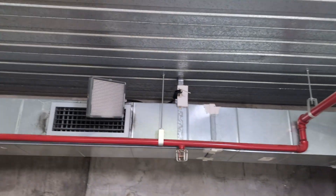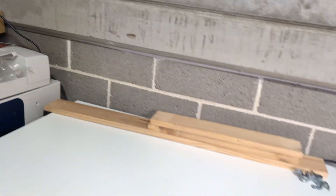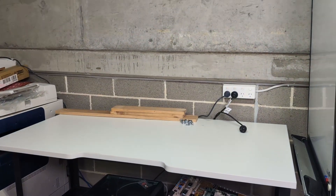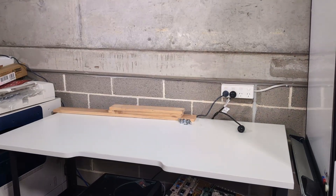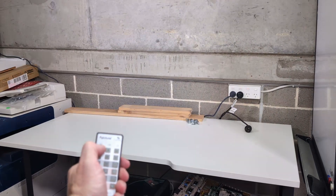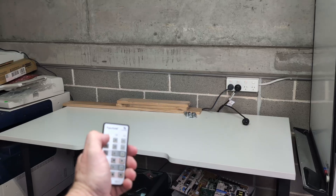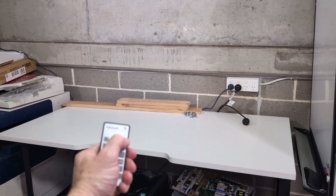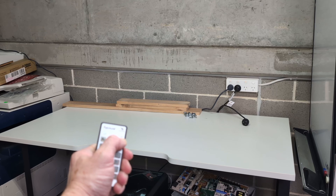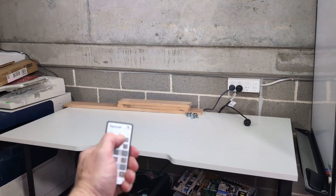I've mounted two of those, so I've got another one up here, and I've got a remote control. So I can just turn this on — boom, like that. You can't see much difference, but you can see a bit on the camera there. It's much better than it looks because the camera of course is going to gain up. And I can adjust the brightness as well. I'm not sure if you're going to see that, but yeah, you might be able to.